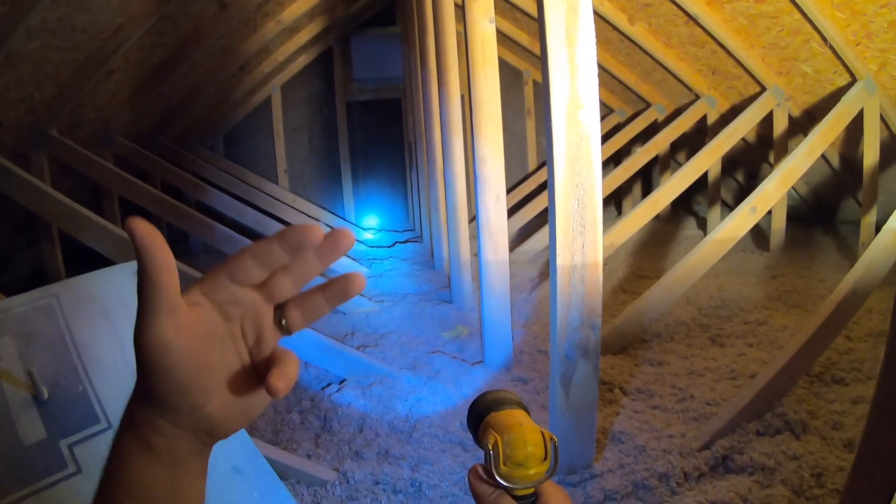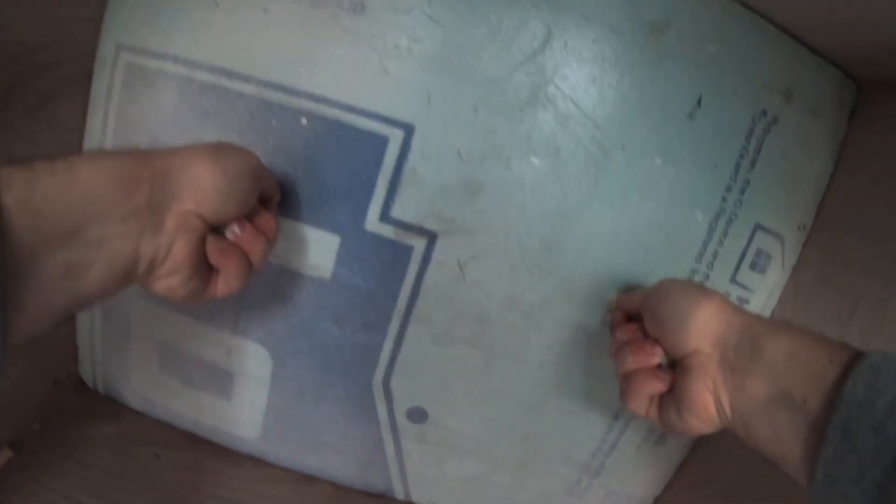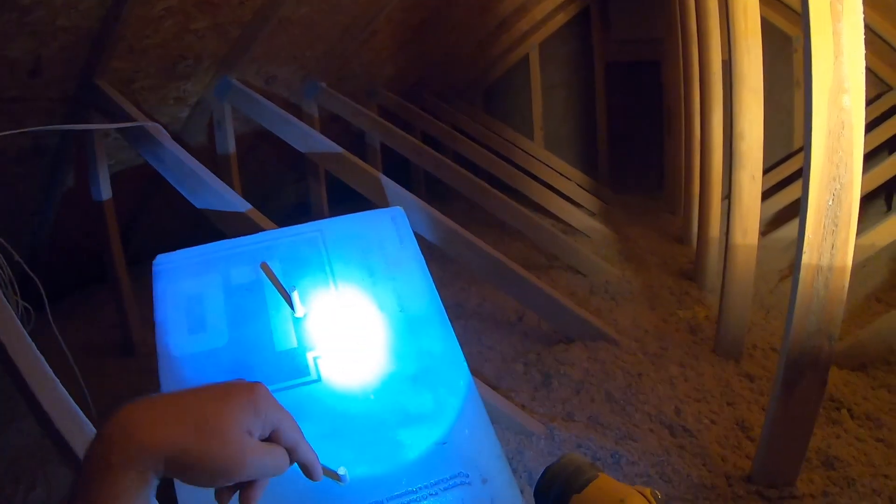Once you've blown in your insulation, you're almost done. The last thing to insulate is your attic access hatch. I made a foam door that seals airtight, and I made a separate video for that linked in the video description.